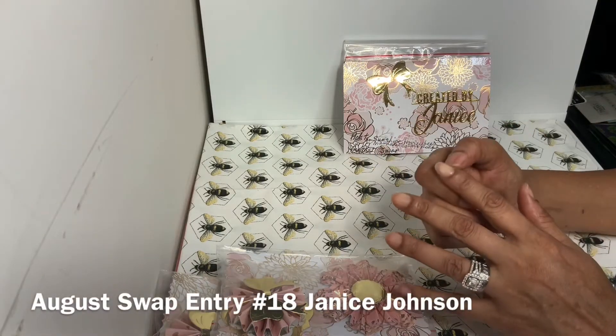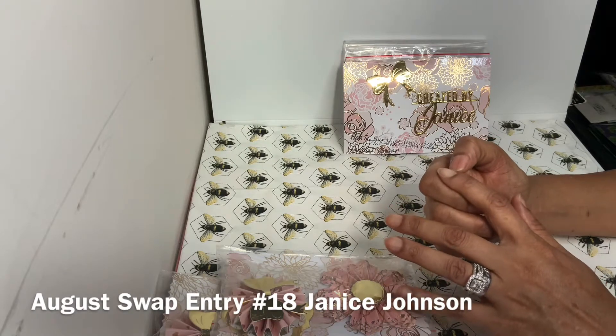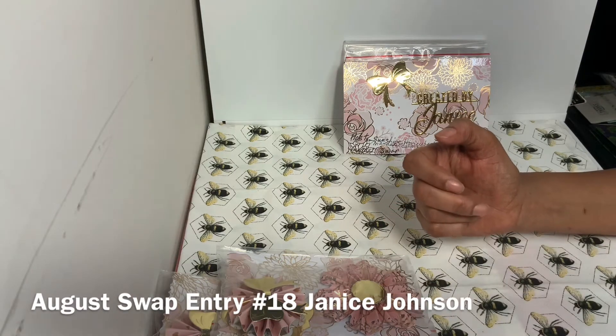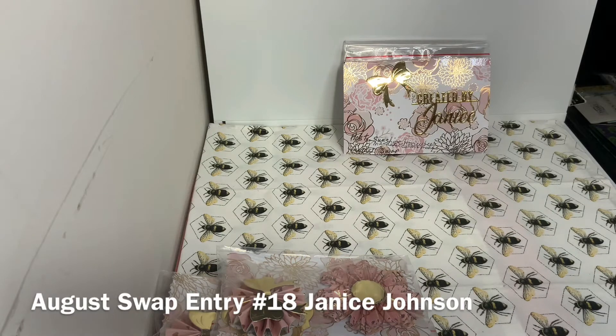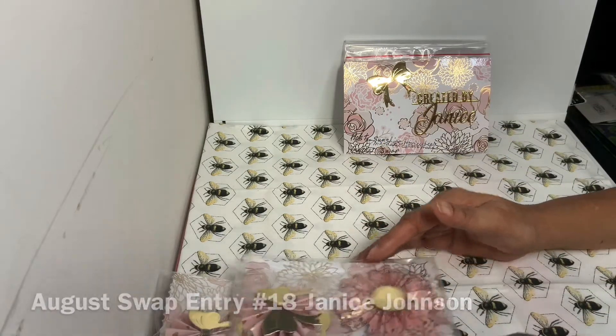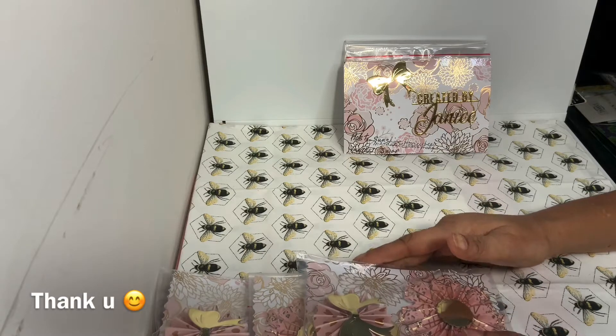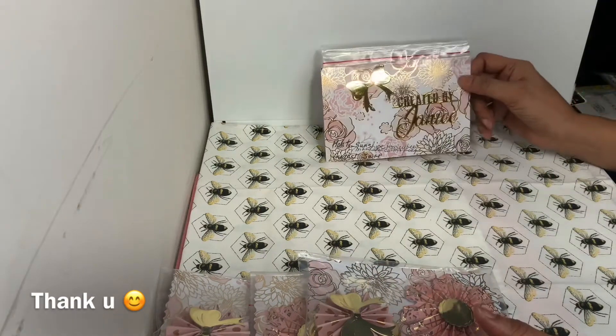Hello everybody, this is Sunshine. Thank you so much for stopping by. I'm coming to you guys with entry number 18, and this is coming from somebody — I know her name is Janice — so this is Janice Johnson's entry into my swap of rosettes. Thank you so much. Entry number 18 — this is how she decided to send hers to me.